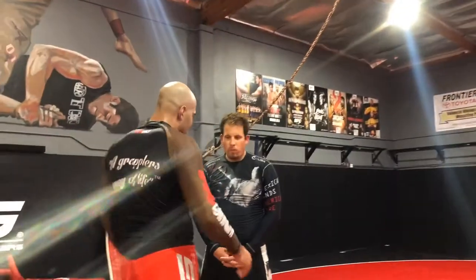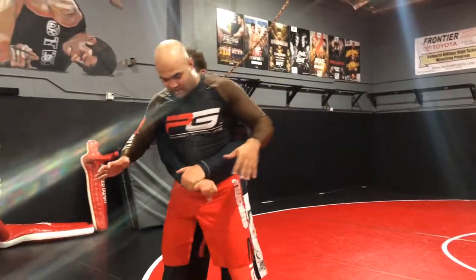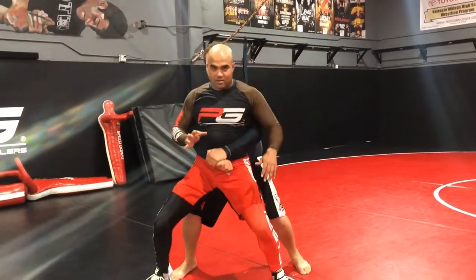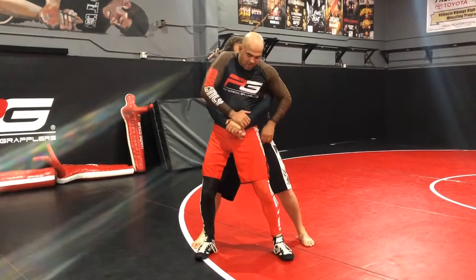What's up guys, welcome. Today I'm going to go over the Kimura from standing position. So somebody grabs your back — I'm standing and he grabs my waist. The first thing I want to do is drop my weight before he lifts me. If I just stand tall, he's gonna lift, so I drop my weight.